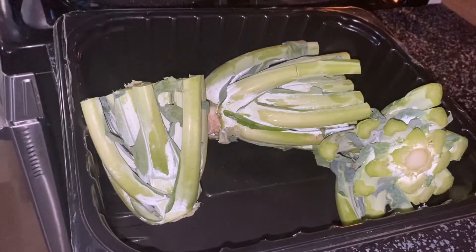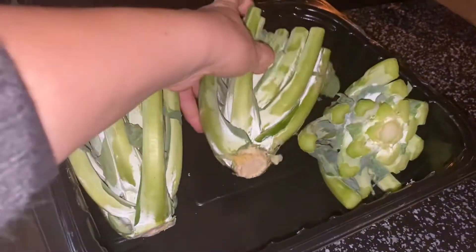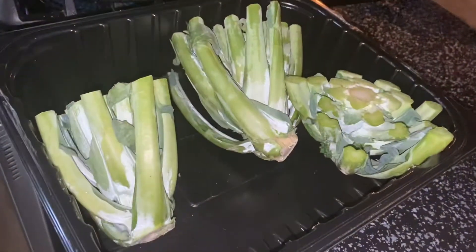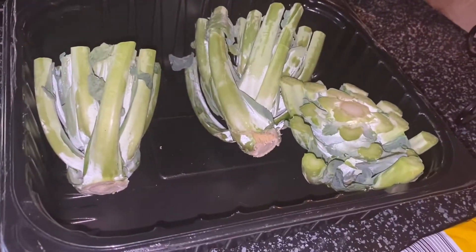We save the collard green ends. He's gonna put a little root hormone on the bottom of them and we're gonna see if we can't get them to regrow. They're nice and healthy.